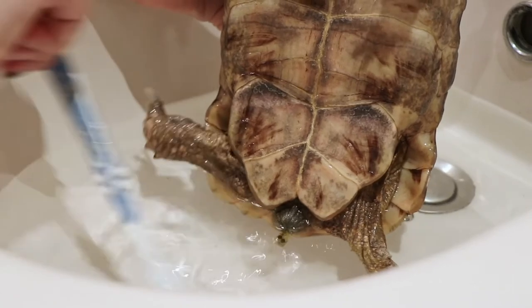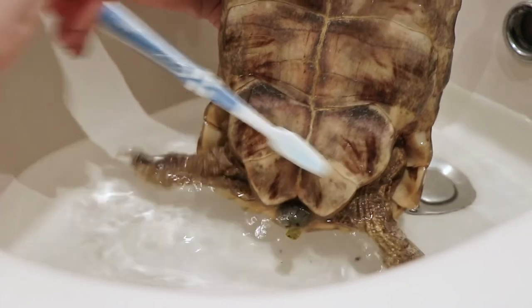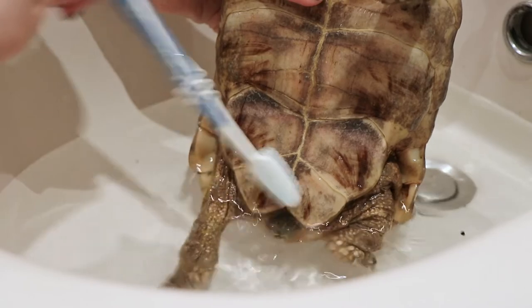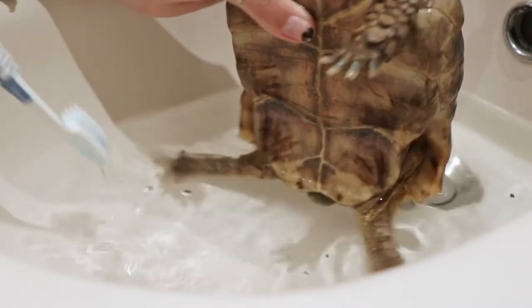If they do get stressed, they will poop — you can see a little poop there. That's basically it. I just cleaned that out of the way and she was pretty clean, so I was doing this mainly as a demonstration.